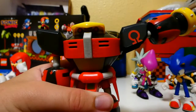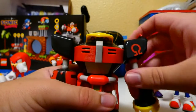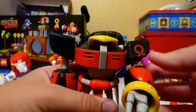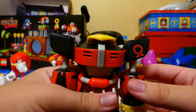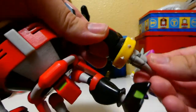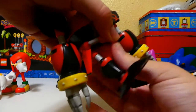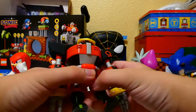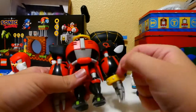For articulation, he has ball joint arms — they go about that high. Even his shoulder pads move. Ball joint elbow things, so you can move them and they swivel. Ball joint hand things, which is pretty good. Twisting waist. The head doesn't turn, if you're wondering. Ball joint legs — mine are a little stiff, and you can't really get that much movement out of them because of these things.